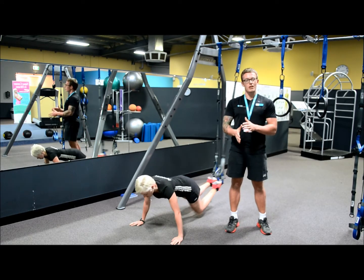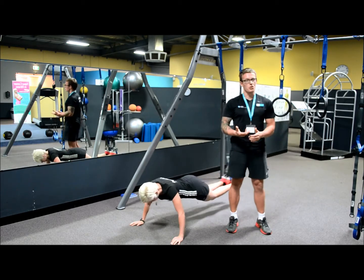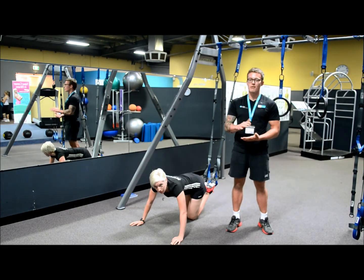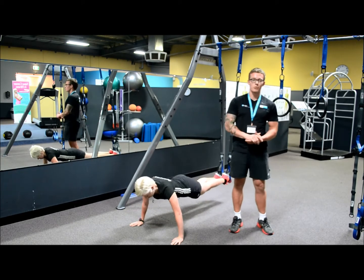Another thing is don't let your hips and shoulders roll left to right whilst you walk your hands. This ensures that you don't become unstable and perform the exercise incorrectly. I would recommend trying to complete eight to ten reps of this exercise if you can. Abby is now going to demonstrate a full set for us.